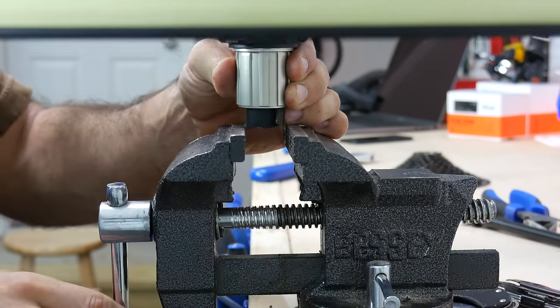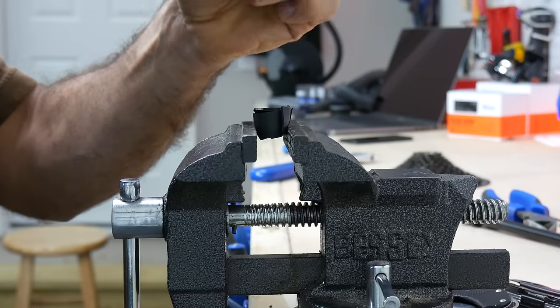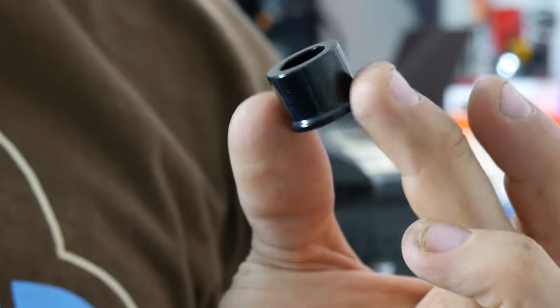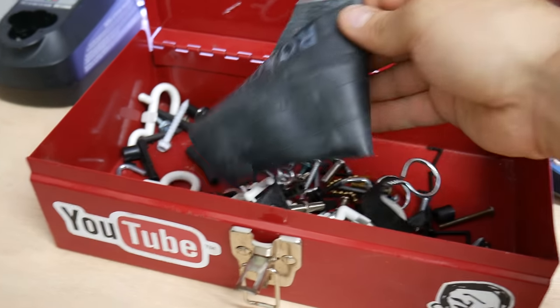The rubber from an old inner tube can be used for gripping things without scratching them. Since you can cut a piece in whatever size or shape you want, it's easy to create the perfect buffer between a tool and a pretty bike part. I keep various pieces of inner tube around just for this purpose.